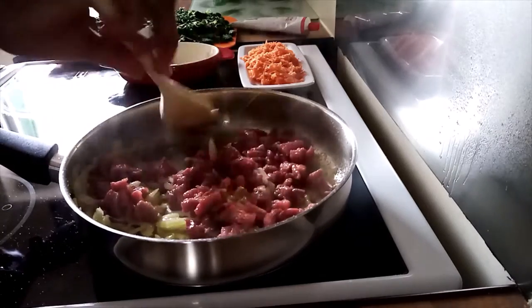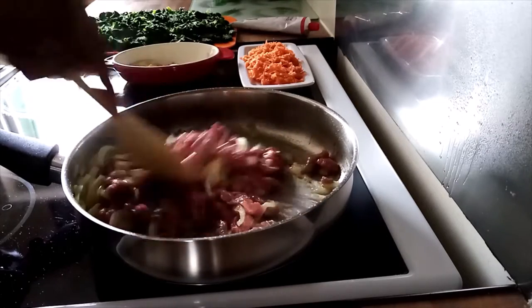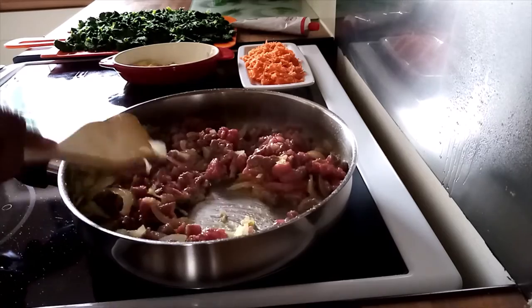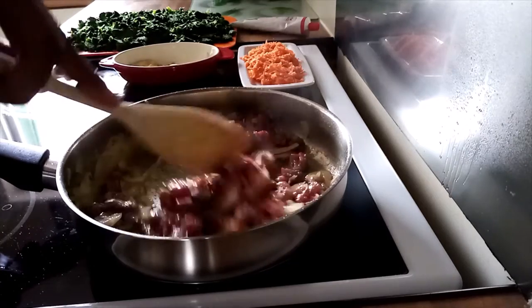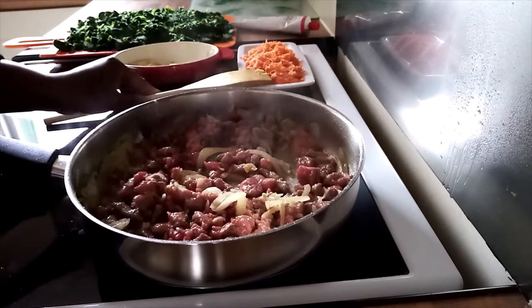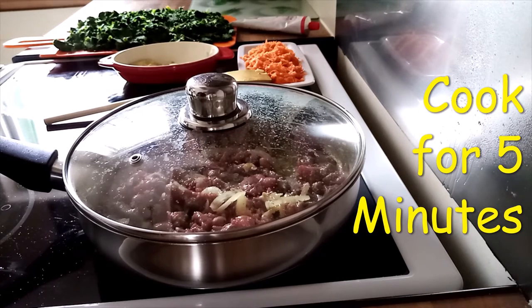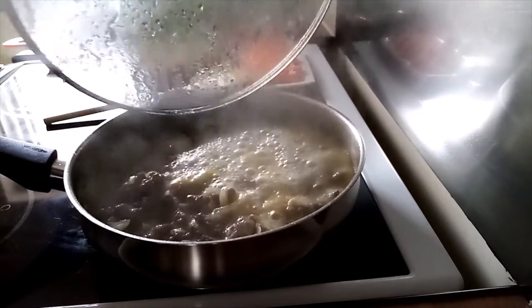And then I'll put it in. We're going to cook for some time. The beef is cooking.